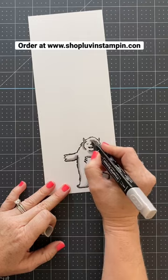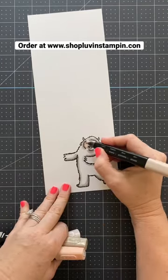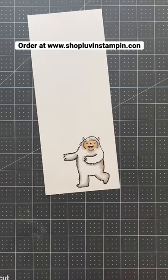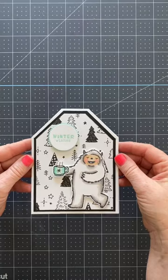I am going to blend it out with a colorless blender just to make sure it blends better into the white. Anytime you color something white you have to add some shadows to make it appear that way.